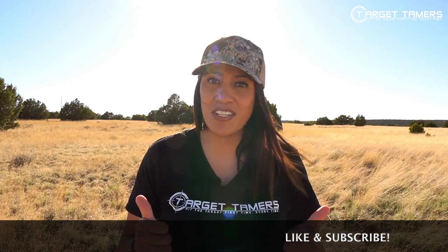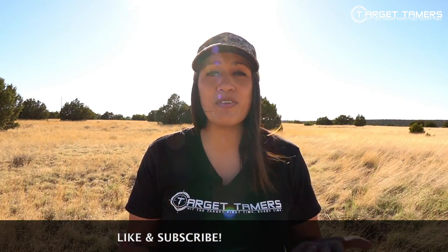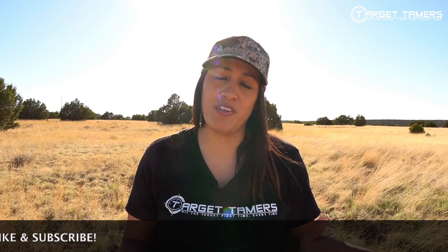Before I continue, just a quick reminder to like this video and subscribe so you don't miss out on my next optics review. Thanks so much — alright, let's get back to it.